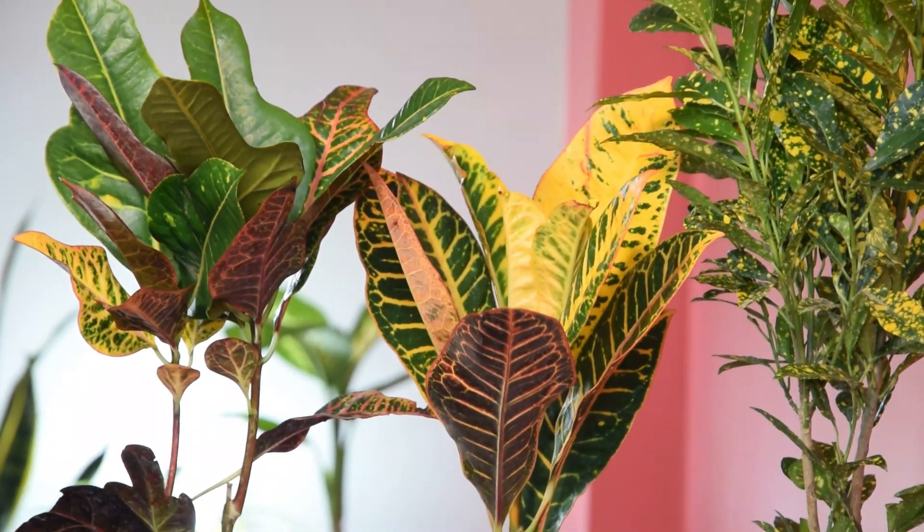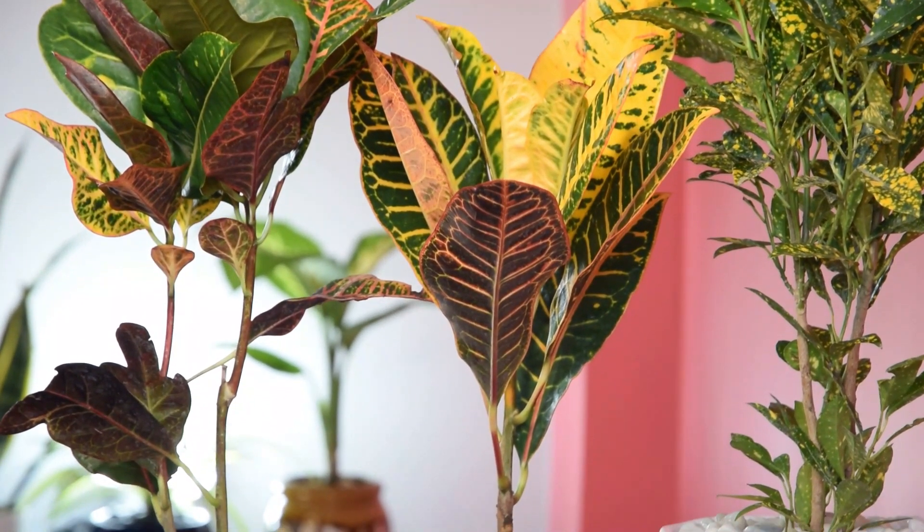With suitable soil, temperature, water, and light conditions, the plant will grow roots in 25 to 30 days.